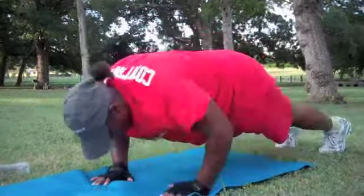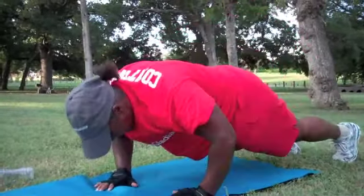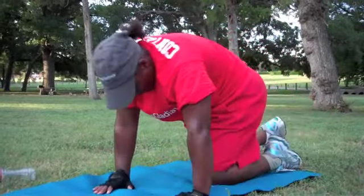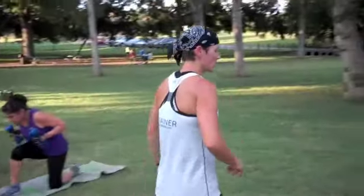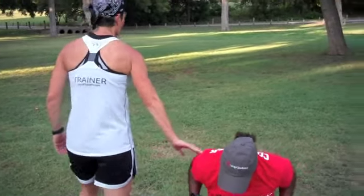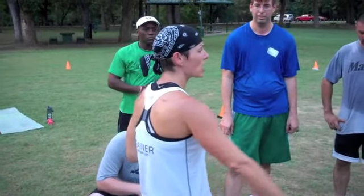For example, we might do high knees for a straight 60 seconds, crank out maybe two sprints, and then come back and take a 30-second break. The idea is to work really, really hard for a super short amount of time, increase your heart rate super high, and then give it a very short resting period, and then kick it back off again.